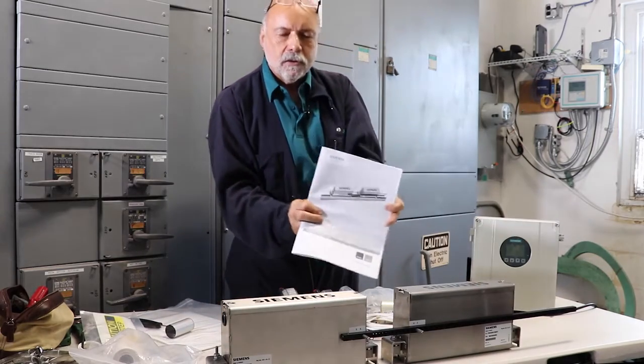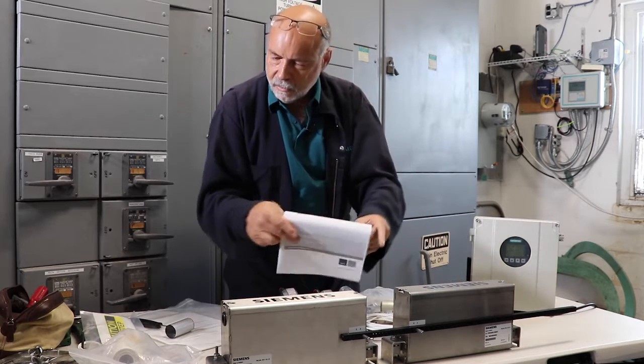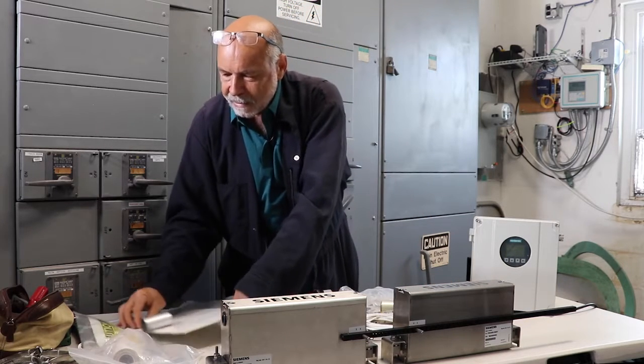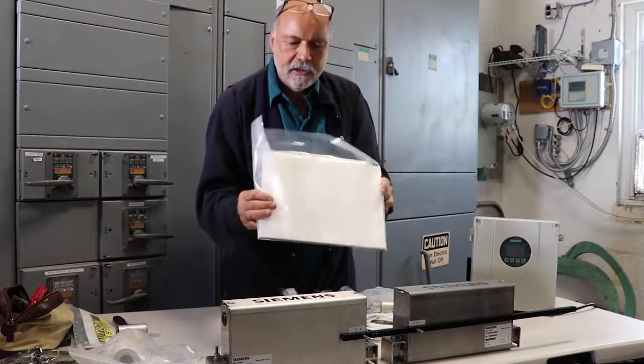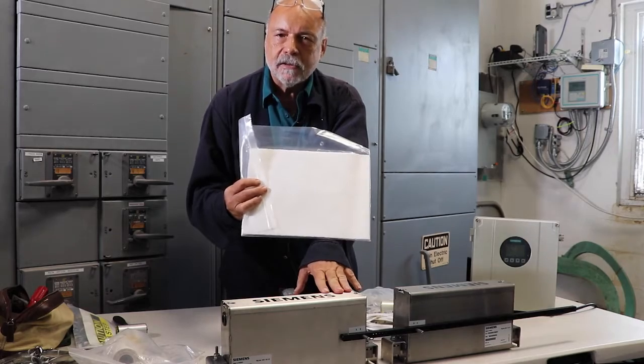By the way, this also comes with a manual, which is placed inside the precision mounts. And because this is a gas application, we're going to be using these sheets of dampening material in conjunction with the precision mounts.